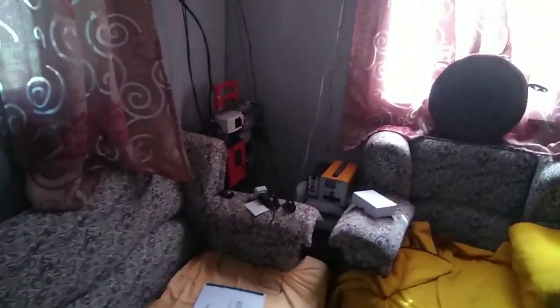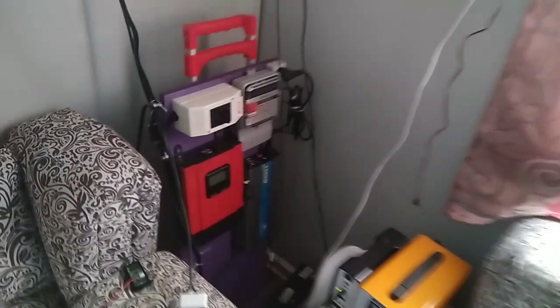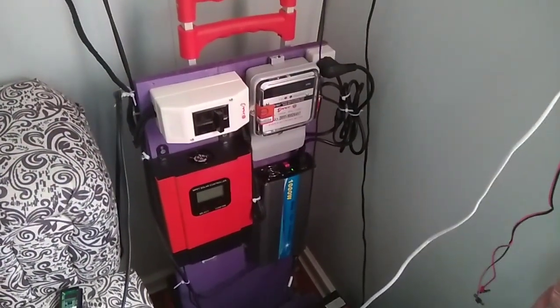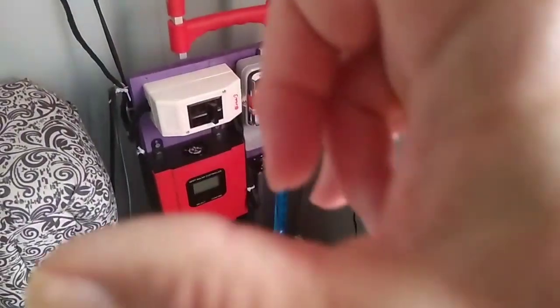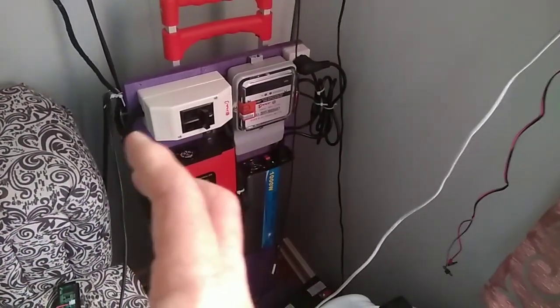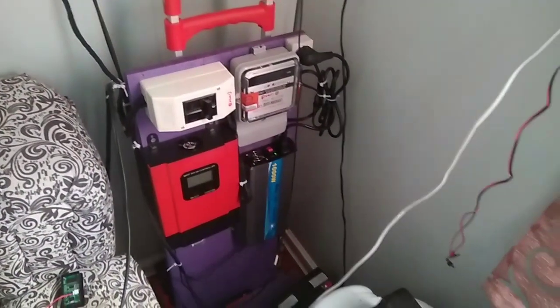The lithium batteries I have coming are 9,000 to 10,000 milliamp hours. The small batteries are about this big. I'm going to make a pack of 10 to 12, depending on the watts — I've got to figure that out.